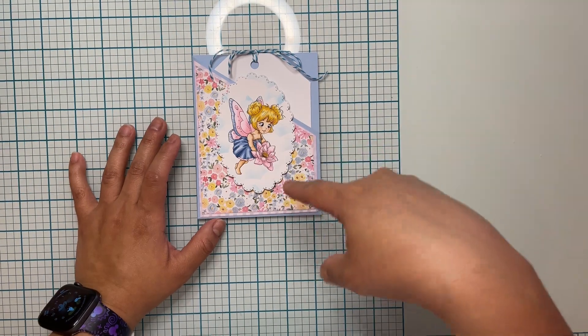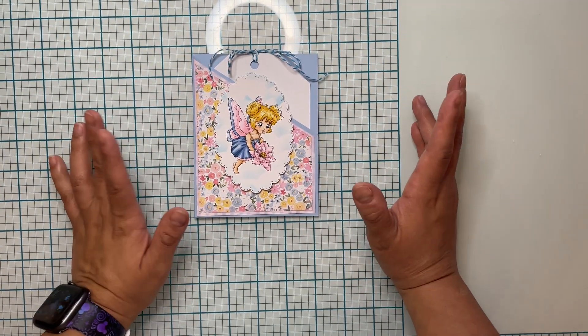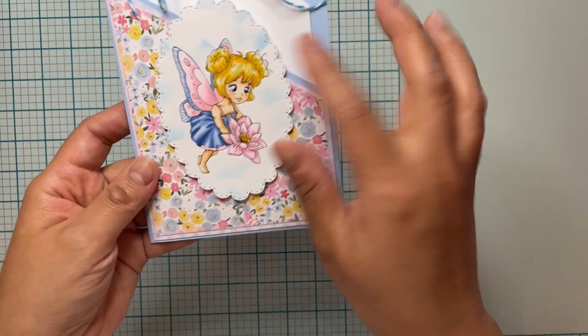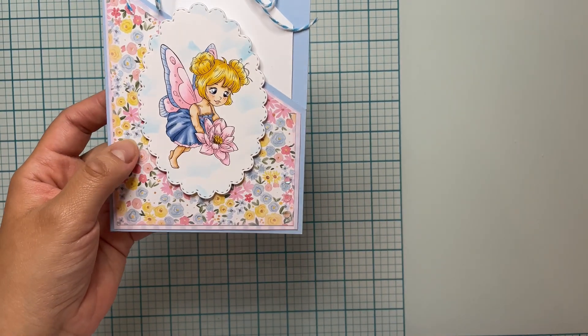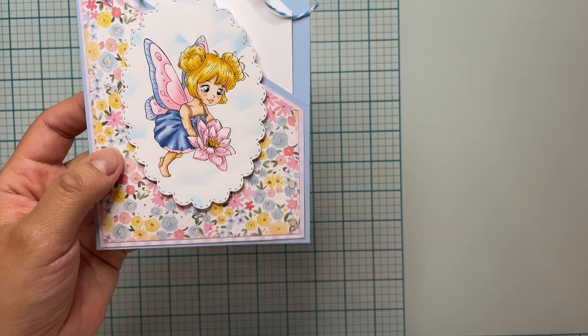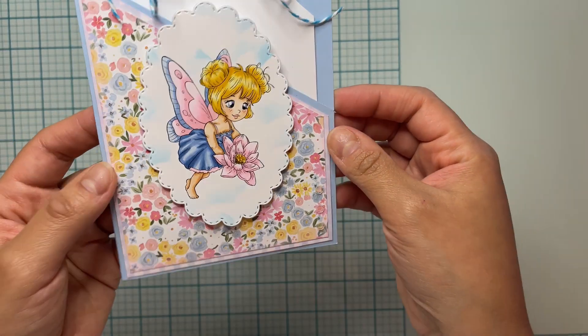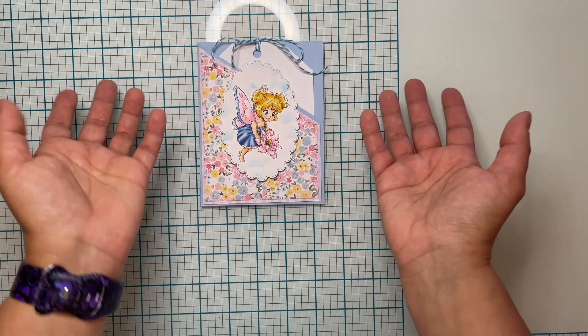Make sure you go to the blog — it's going to be down below in the description box so you can participate. The good thing is you can participate with any image, but if you participate with a Paper Shelter image you can earn a $30 gift certificate to the shop. Let's get started!